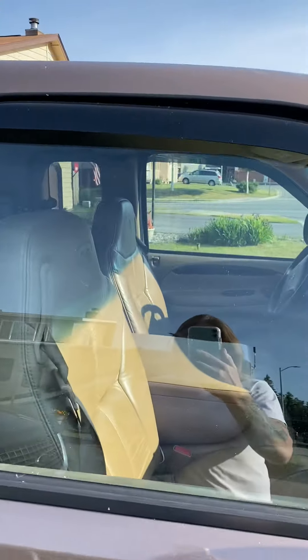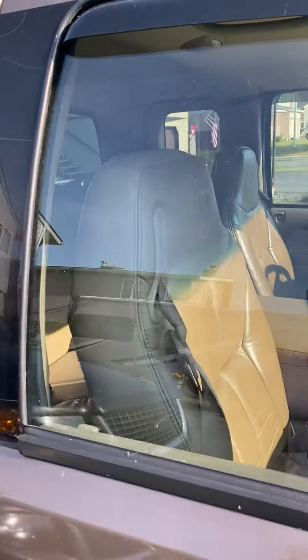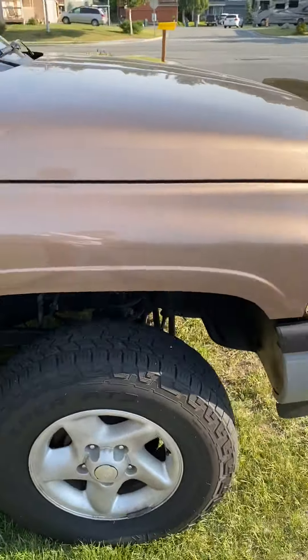It has a leather interior — it's actually pretty clean. 217,000 miles on it. Engine strong. Tranny strong.